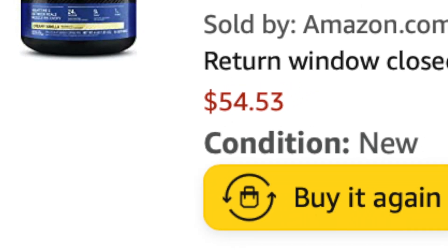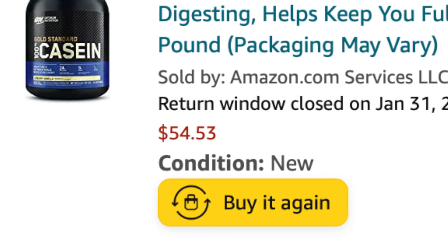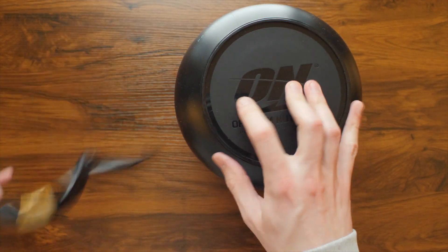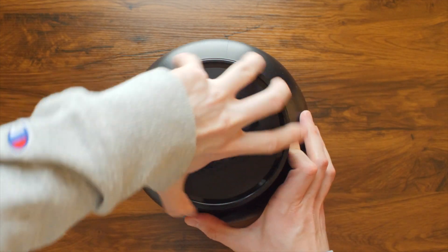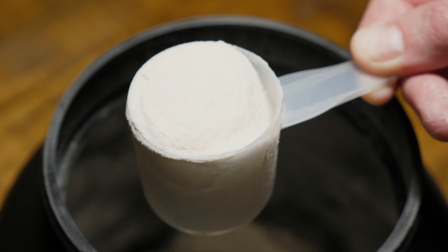The price always seems to change. On average I pay somewhere around $60 for a four-pound container through Amazon. There are 53 servings per container, so it's just over one dollar per serving, which is a little more expensive than the typical casein powder.